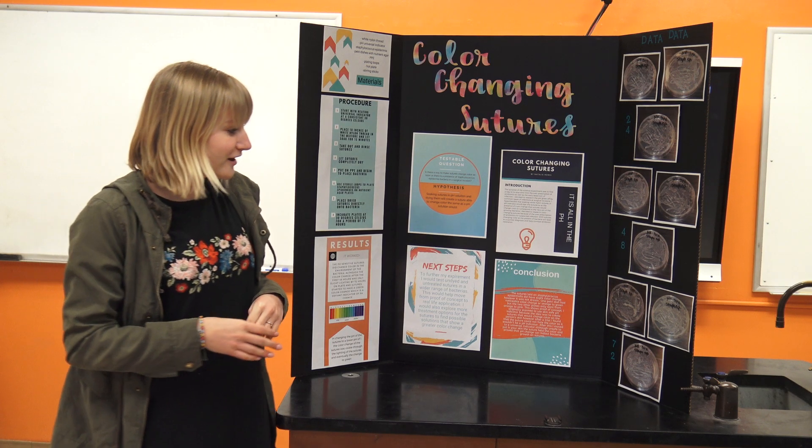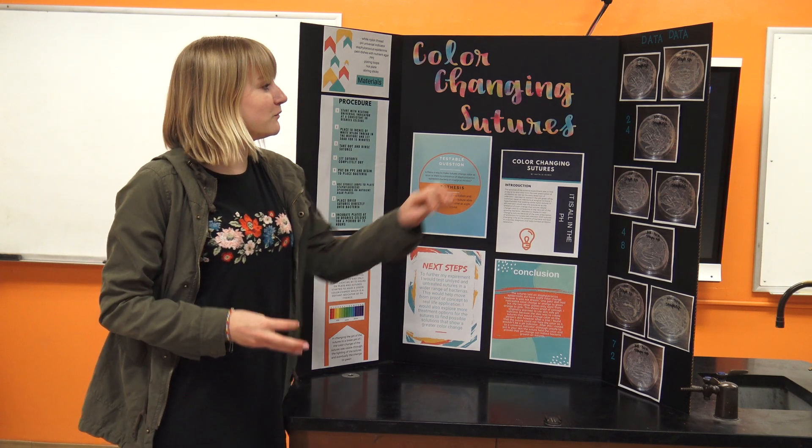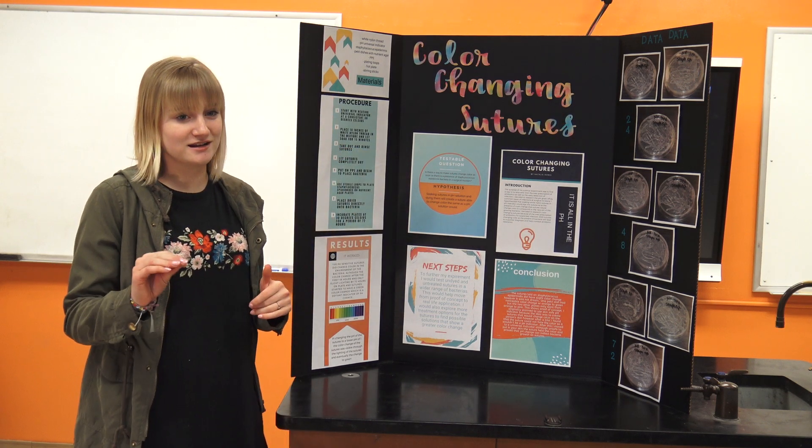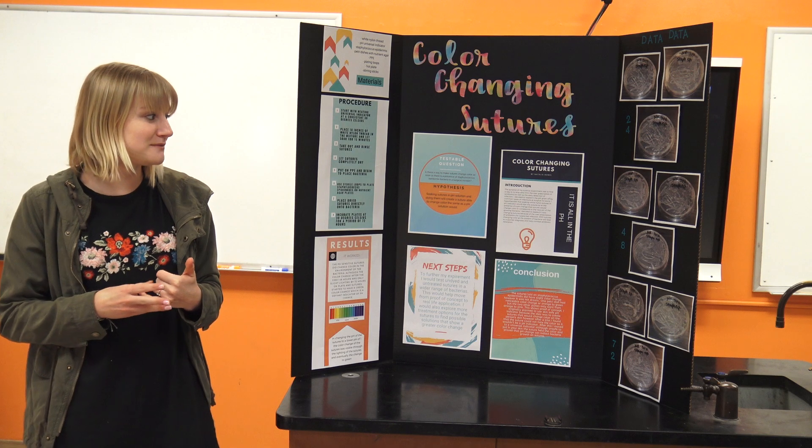We found that the color change wasn't super significant, but on one plate the sutures actually turned green, and on the others they just lightened. So it showed a proof of concept that they actually work.